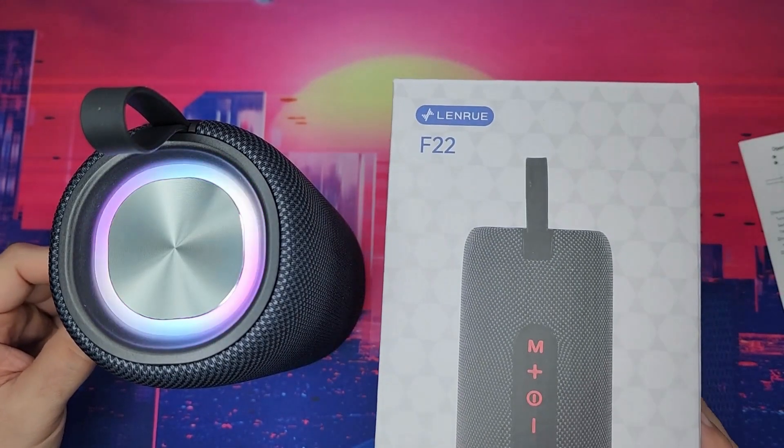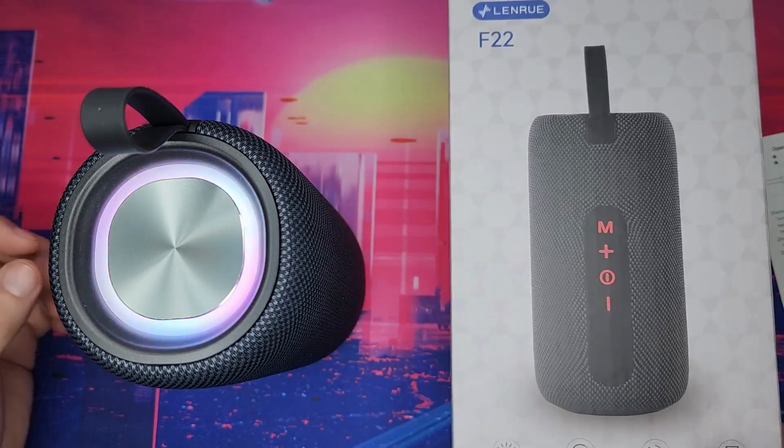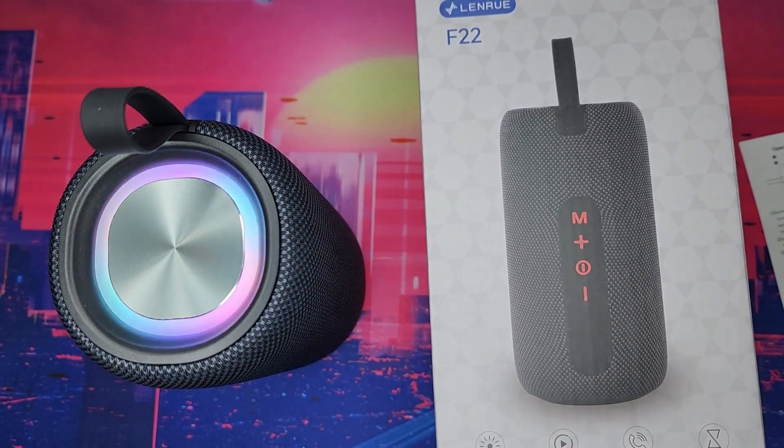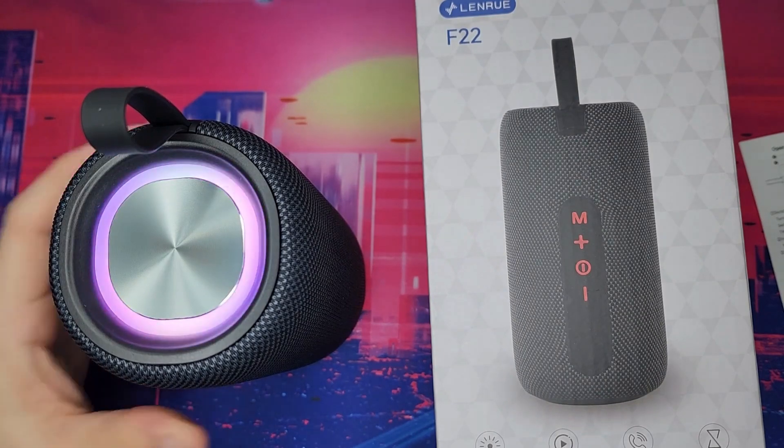It's louder than the F18 or F19 — twice the size so it's louder. If you want something louder, I definitely recommend it. It works perfectly fine, the lights look cool, and it feels good.